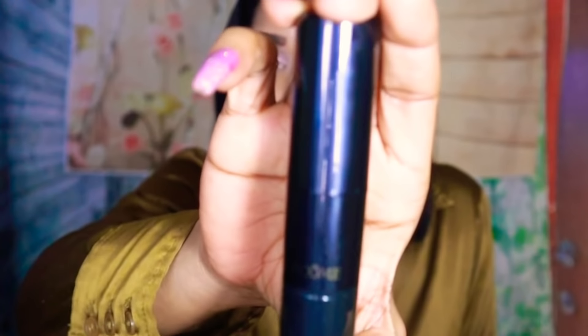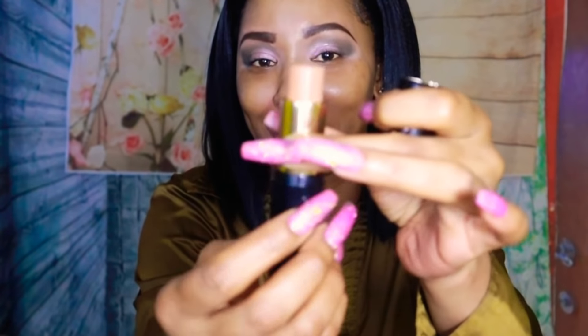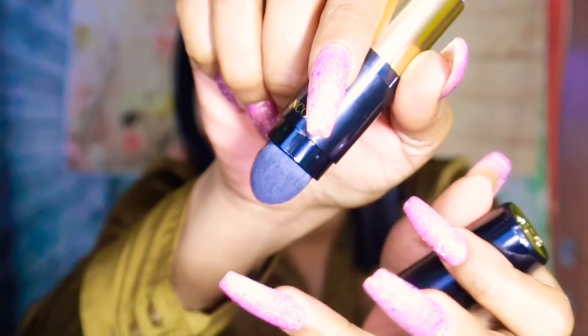Let me just show you guys this. Now this is a foundation stick — let me just show you the foundation stick. Really, really beautiful. I love foundation sticks. And it comes with a kabuki brush so you can blend the foundation in. I think this is like a genius idea.